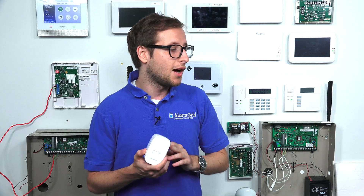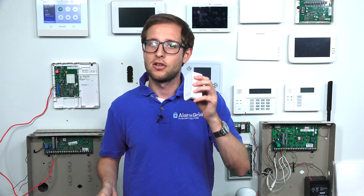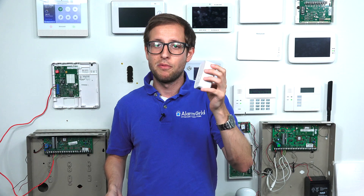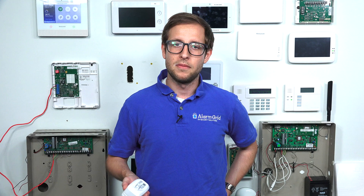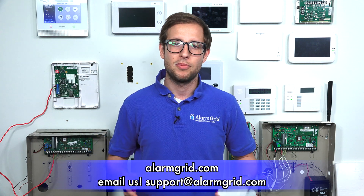So that's an ethernet to Wi-Fi bridge — that's how you can connect your Vista system to wireless internet instead of running an ethernet cable all the way from the IP router to the panel. This is a great option; it works really well and it's easy to use. The ADC-W110 is the one we recommend, though there are other ethernet to Wi-Fi bridges out there. If you found this video helpful, please give it a thumbs up, subscribe to our channel for future updates, and send us an email at support@alarmgrid.com with any questions. Check out our website at alarmgrid.com.